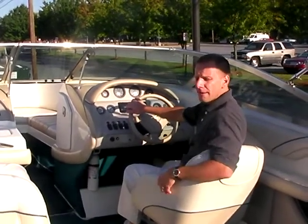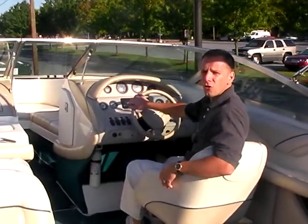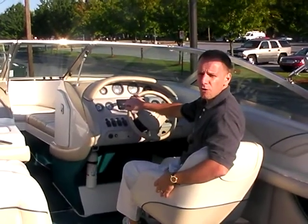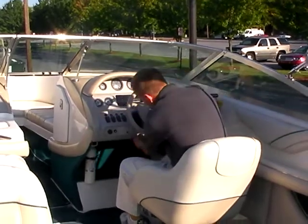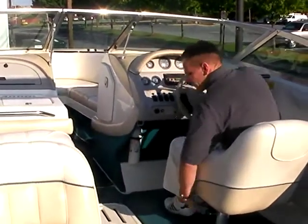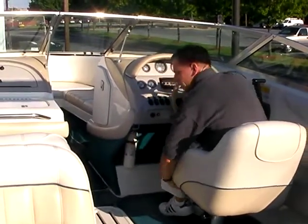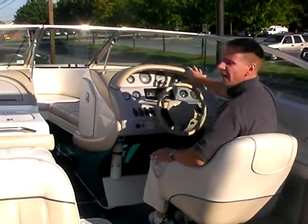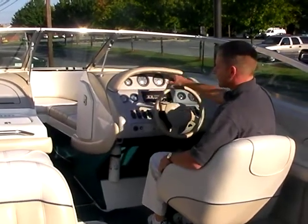Years ago we put a 230 bow rider on the local lake for us to use, and it was really enjoyable in the rough water — you really felt like you had something underneath you. There's tilt steering for comfort, and this seat does adjust and go forward so you can make yourself comfortable either sitting up or back. The gauges are nice and easily viewable — very easy to see.